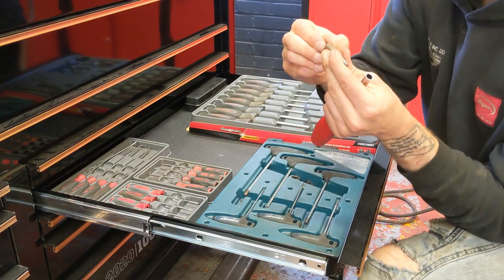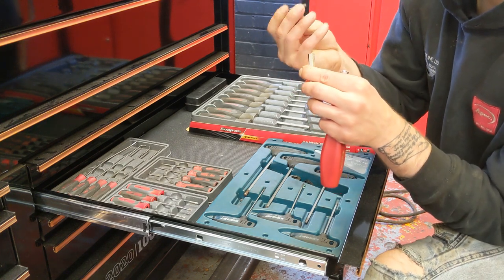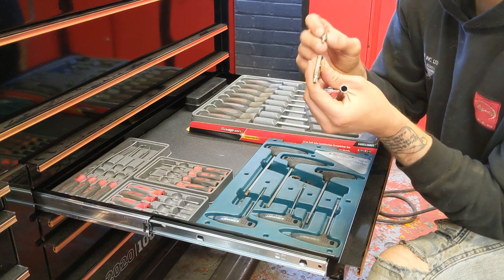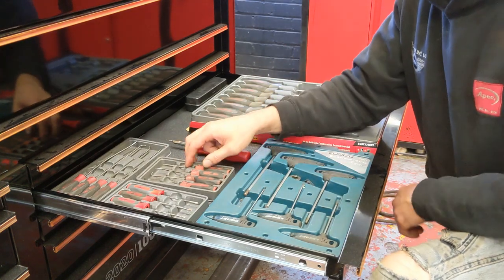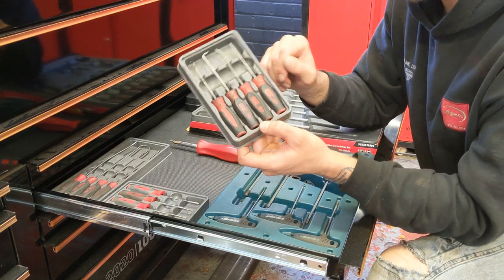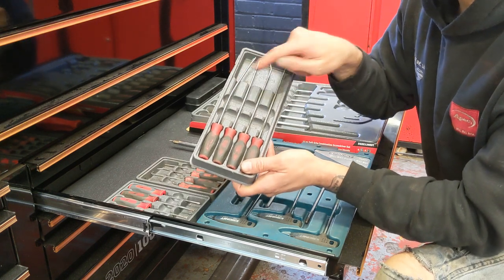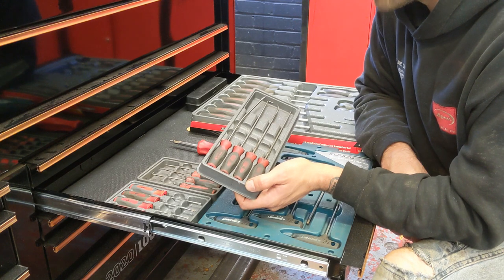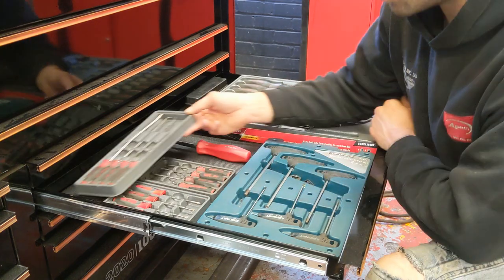It comes with four interchangeable bits — I think there's T25, T30, T20, and T15. So that'll do me for anything more. I've got my bit set in the top drawer that I can use with my little impact driver. We've got a pick set — these aren't bad, about 30 quid. Then we've got the longer ones; I had to modify that one because I dropped a stainless steel washer-type thing off a BMW X5 down the turbo inlet and had to hook it out, bending it to get round the elbow. But I got it.